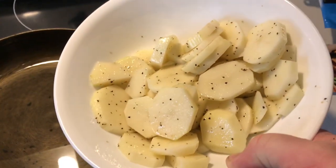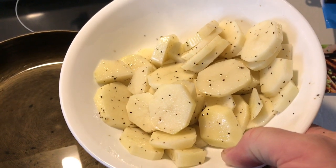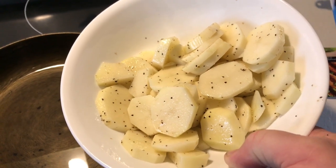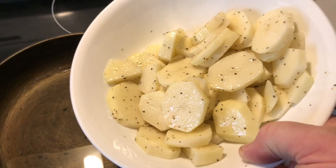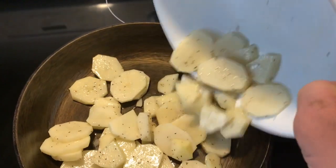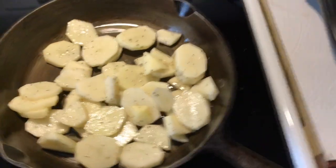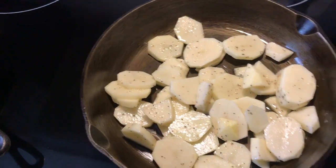We've got a bowl of Russet potatoes cut up about a quarter inch thick, salted and peppered, and drizzled with a little bit of olive oil, just kind of mixed together. We've got a little olive oil in the pan and we're going to go ahead and throw these in here.